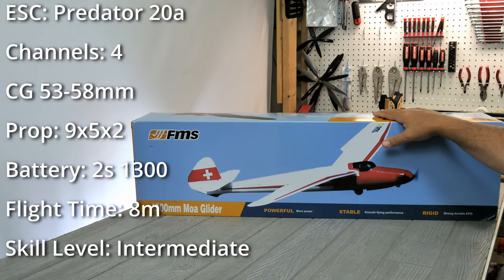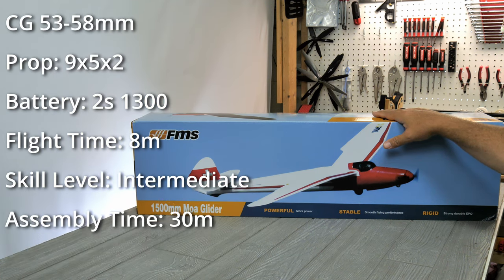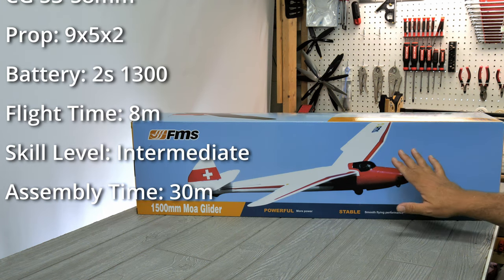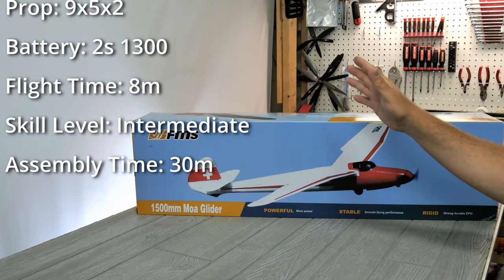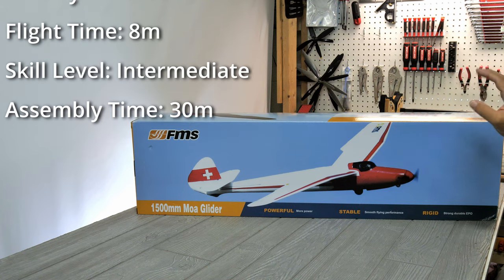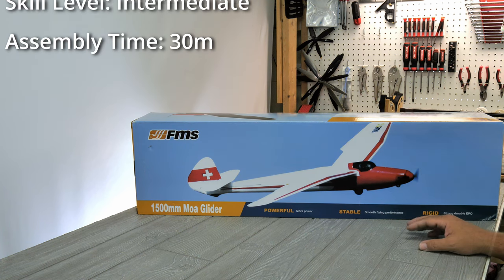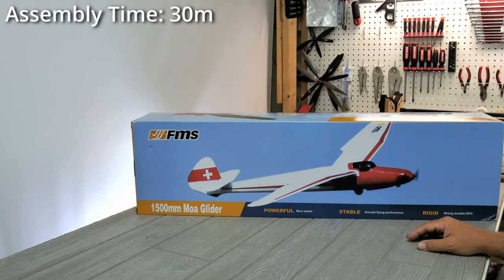The approximate flying duration is about eight minutes. The experience level is listed as intermediate, but I think that has more to do with the hand-launch characteristics rather than the actual flying, because just looking at the plane I'm sure it's going to be a stable and fairly easy flyer. Assembly time is about 30 minutes according to the manual.